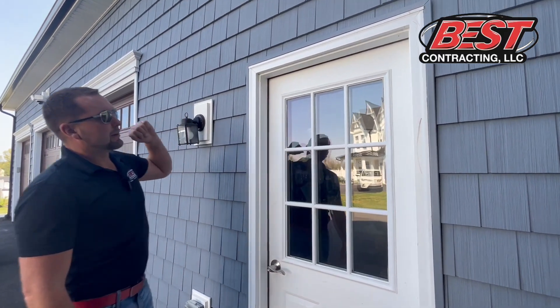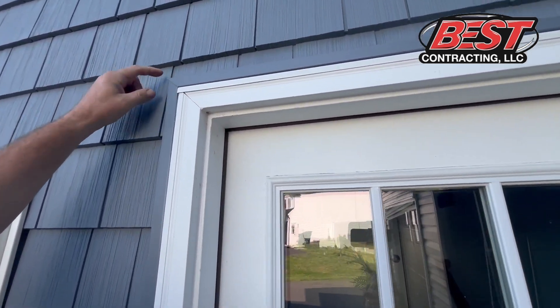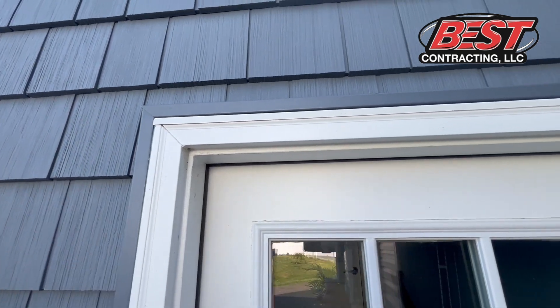Also little details that you might not notice as a homeowner but really matter to us are the J-channel pieces. A lot of contractors just cut this straight. Make sure it's 45 degrees then locked in — that's really important.